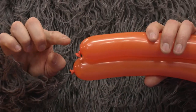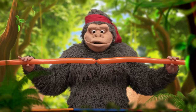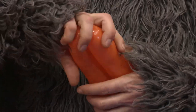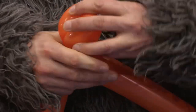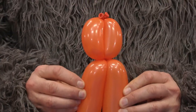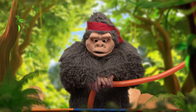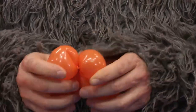First, tie the two long balloons together at the knot end. Now fold the balloons together and then twist off a bubble about three fingers wide. Grab the little bubbles and twist them in opposite directions to create the fish lips.